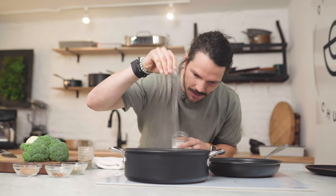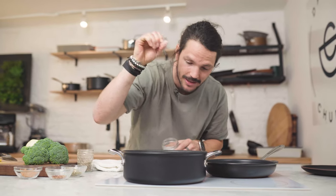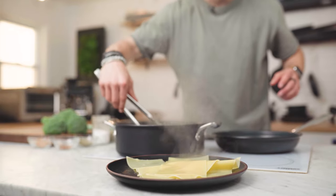Let's begin by adding in some salt — let's not be shy now. Salt is what we need; make it taste like the sea. Next we add in our lasagna sheets. After about eight minutes, or until al dente, we're just gonna take our pasta sheets out.